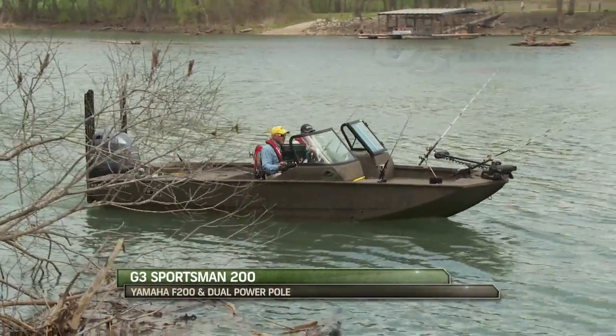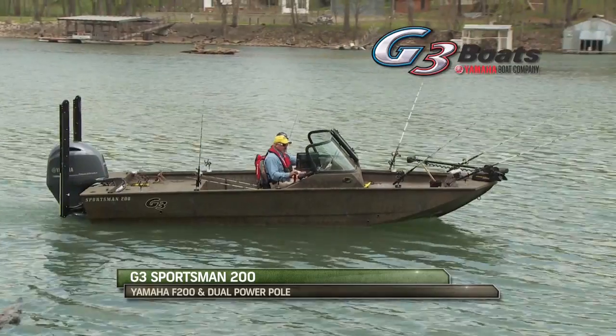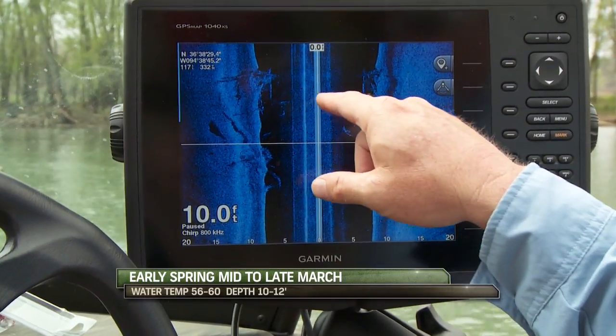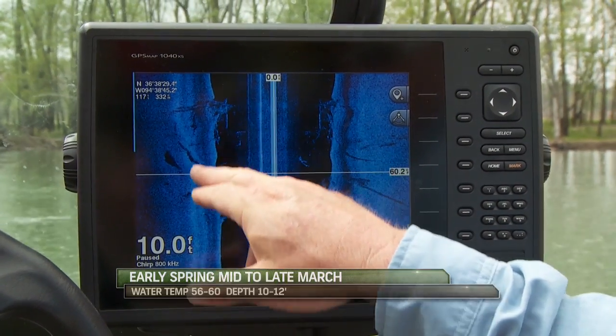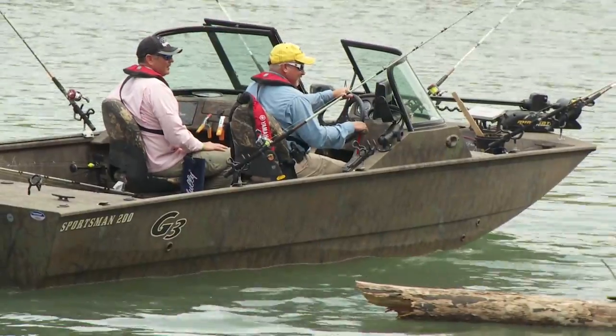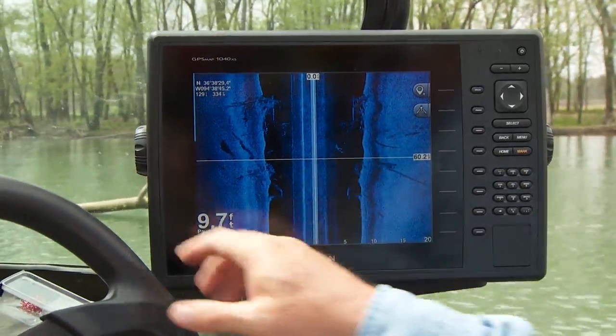Sometimes you've got to be looking at your side view and down view, but all we're going to need to do now is stop and try to fish some of this submerged structure. It's under the water, and if you're watching your side view and your down view, the technology they have today will draw that stuff out for you just like that, and you can see what you're going to fish.